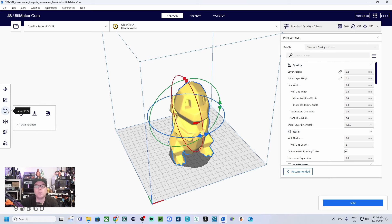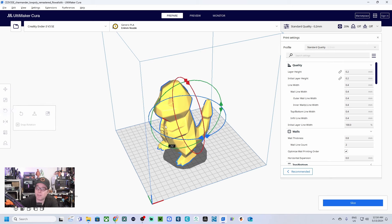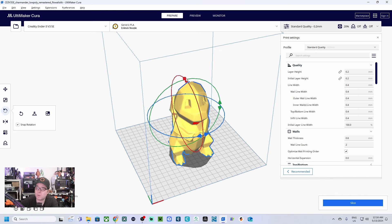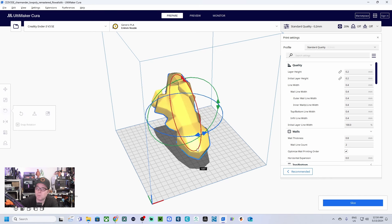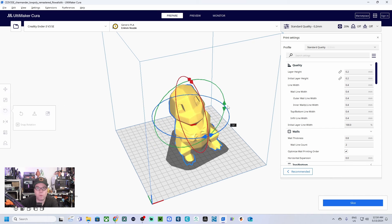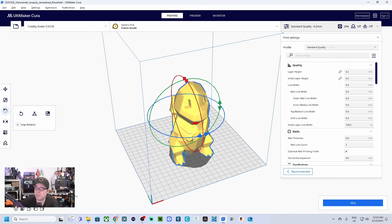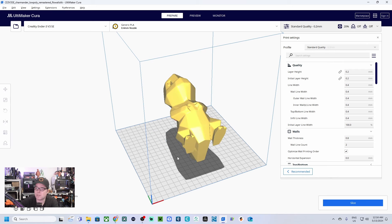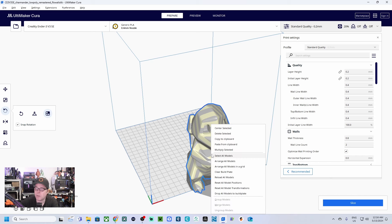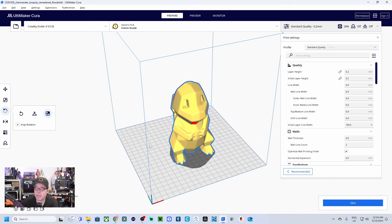The next button is Rotation — you can change the model's orientation in different directions: on the horizontal plane, on the vertical plane, you can put it upside down, and rotate on all three axes. If a model is lying on its side, select it and choose 'Face to Align with the Build Plate,' click the face you want, and it will orient correctly.